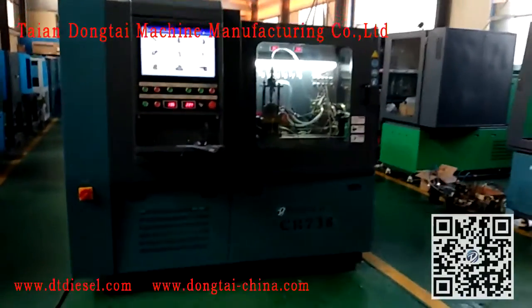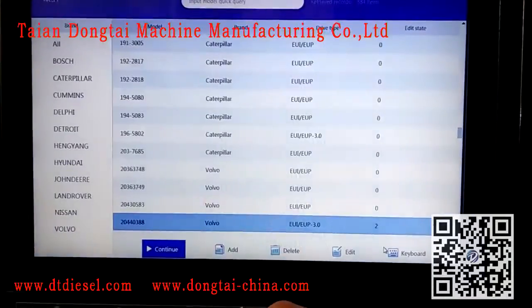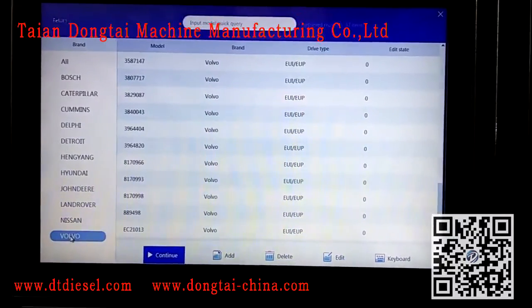Now we will show the UIOP testing process by our CR738 Comryo test bench. Choose the UIOP in the testing system and choose the right injection number.